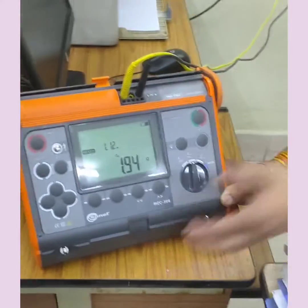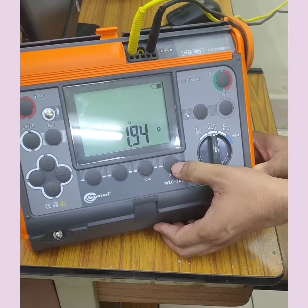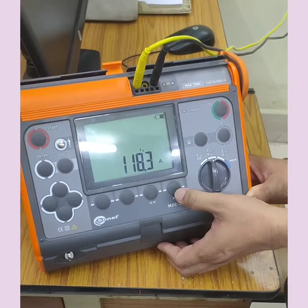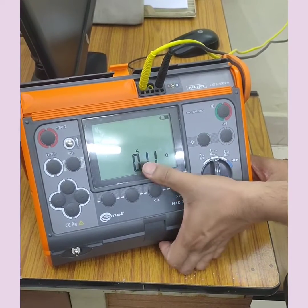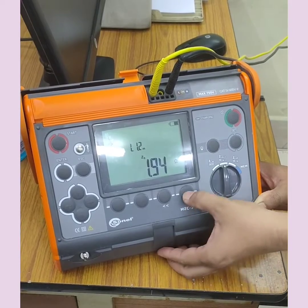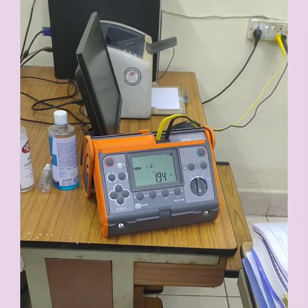This way with loop impedance testing, you can get three values: short circuit current of phase to neutral, loop impedance, and the reactance of that line. The same test can be repeated between phase and earth, to also ensure the working of my protective device.